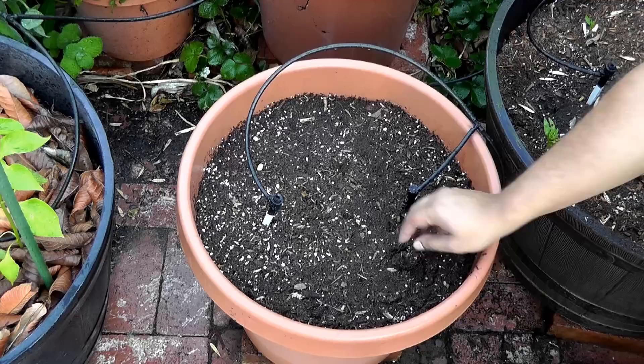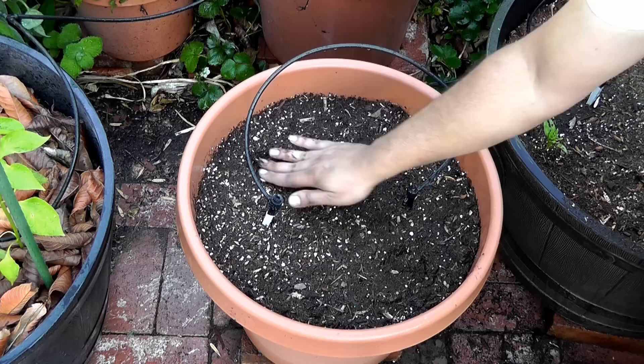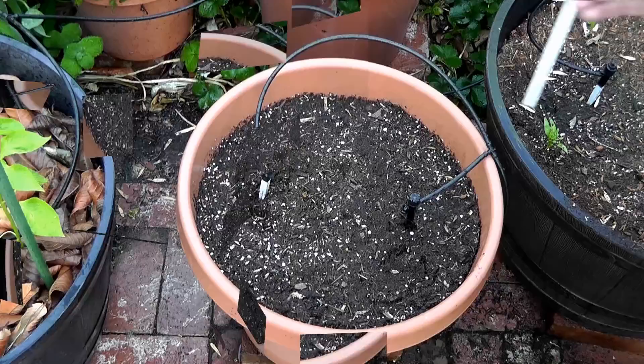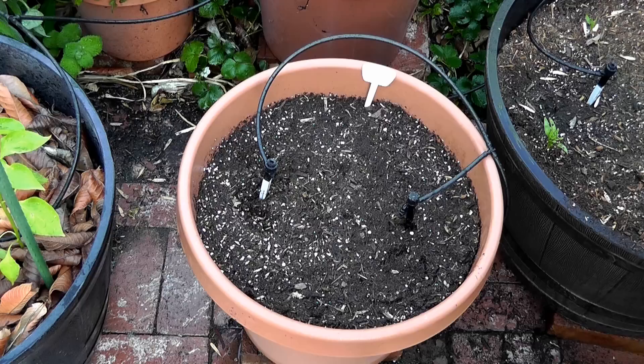I've experimented with a lot of potting mixes and I finally found one that is a really good value for money. It's available at most home improvement and garden stores and it's called the Kellogg Patio Plus, which is a great mix with great ingredients. After planting the seeds, I usually label and add a date to all the plants so I know what's growing where.